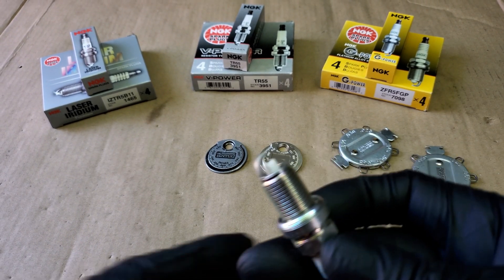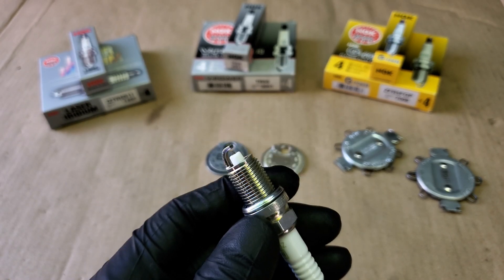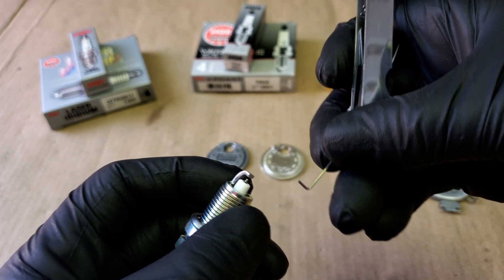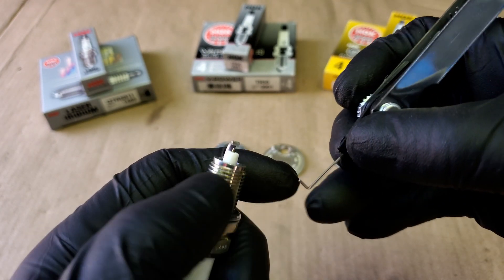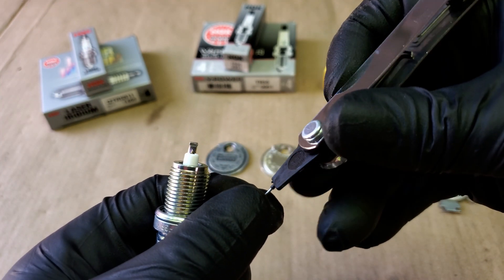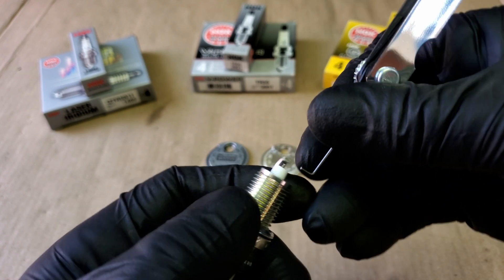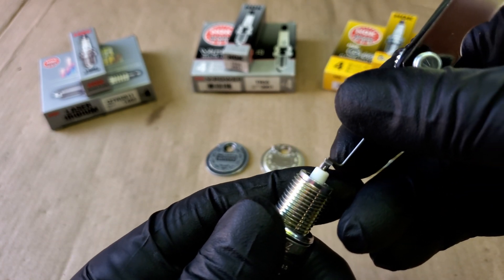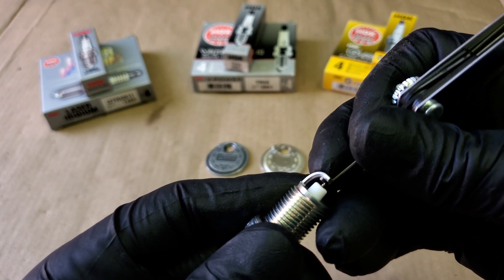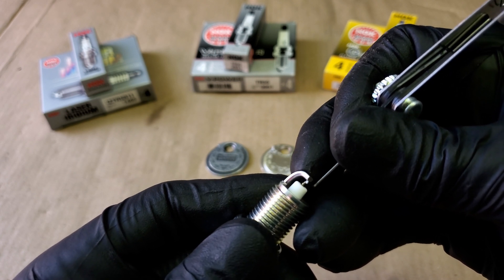This spark plug comes pre-gapped at 0.035, so first let's check and confirm it. When checking the gap, you want the tool to barely rub between the tip and the electrode. This one fits nicely with just a little rub, confirming the spark plug matches the 0.035 specification.